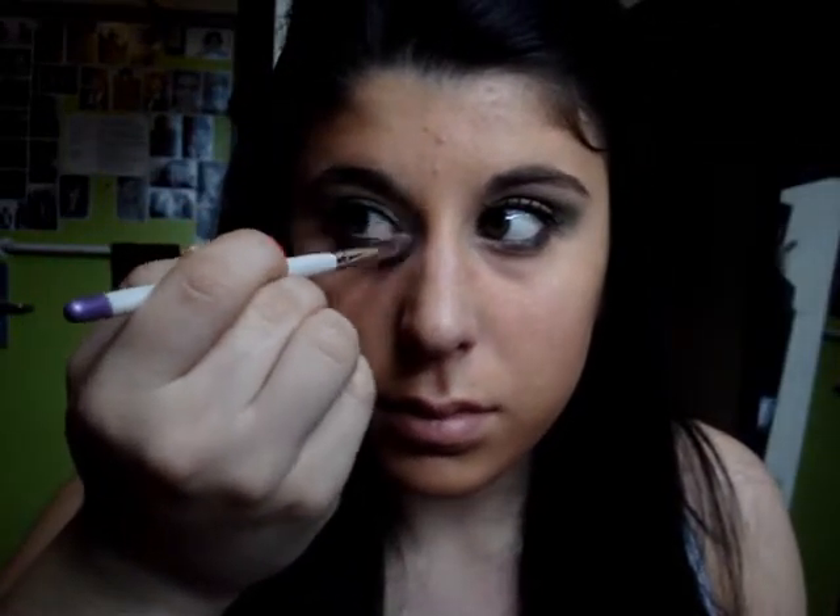The first step is using a white color from Annabelle called Snowflake. I've had this for a long time — there's actually a dip in the shadow now. It's one of my favorites. It works really well as a highlight, and that's what I'm going to be using it for. I'm going to put a little bit right in my inner corner, and then also take some and put it right underneath my eyebrow as a highlight.